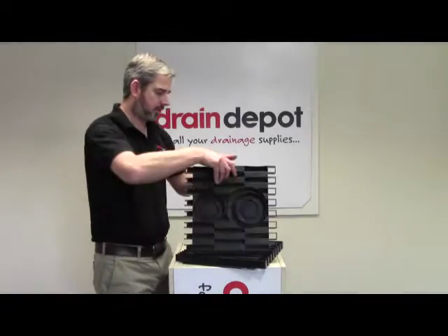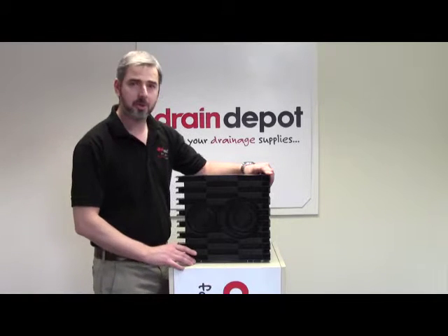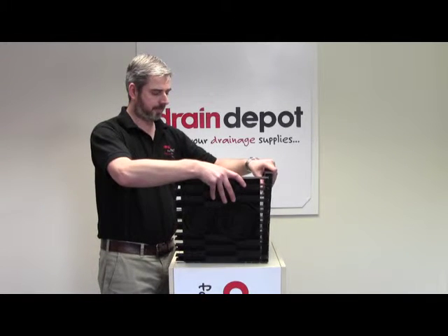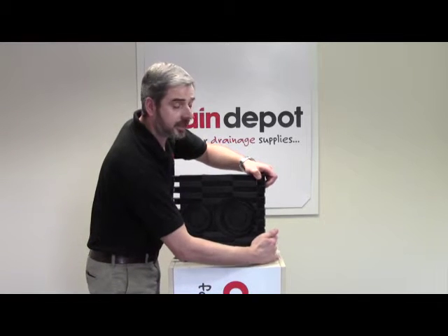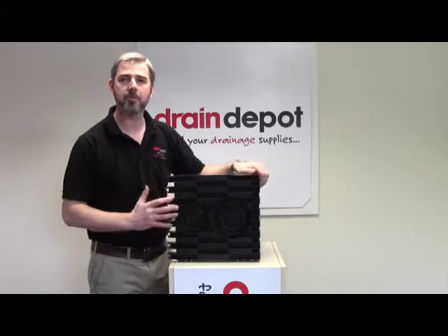I'm just going to assemble the two panels. Firstly, just make sure you've got them facing the right direction, which is quite easy to identify by the manufacturer's markings on the top. You simply push the two panels together using the 16-point mortise tail end joint. Once you push them into position, you'll hear them click.